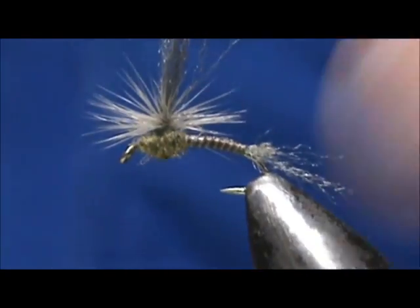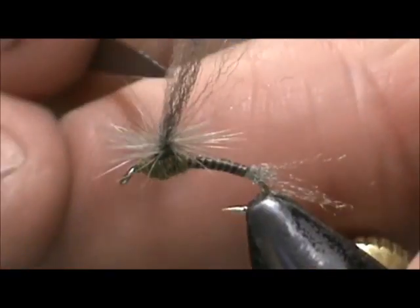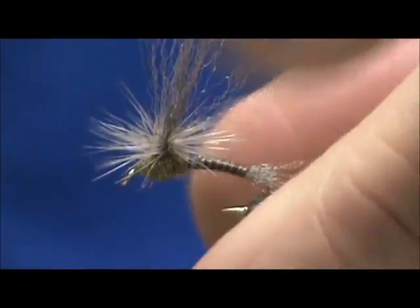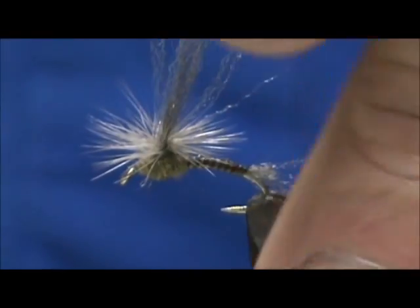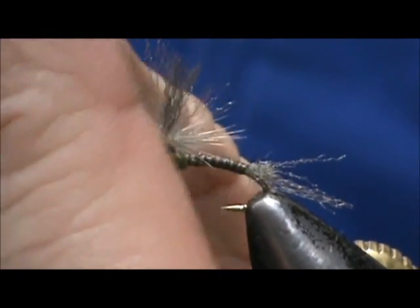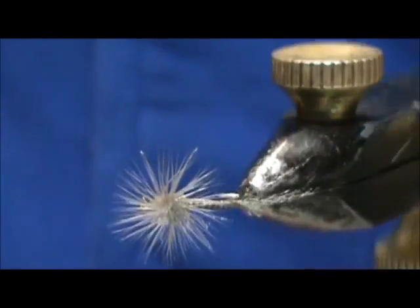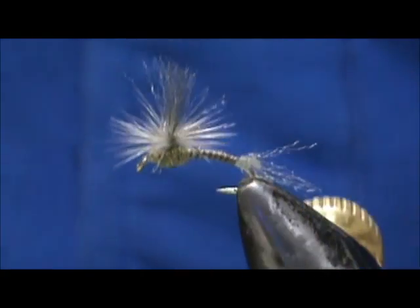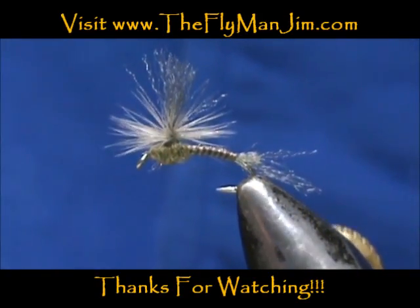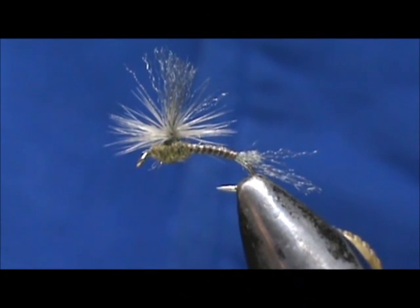Now all I need to do is trim the wing post. I'm going to separate that a little bit to make it look more like a natural mayfly wing, trim it off, and then trim down towards the rear. And here we have an olive parachute emerger tied with the peacock eye herl that we just stripped. Hope that you learned something from this video — please subscribe to my channel, refer me to your friends, leave comments, questions, and suggestions. Most of all, thank you very much for watching.